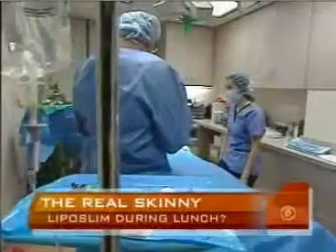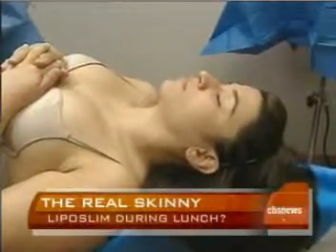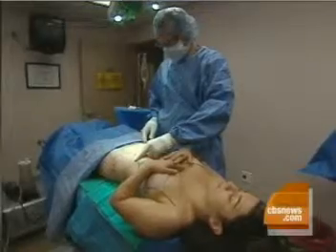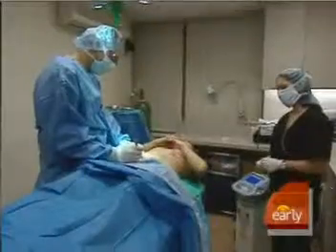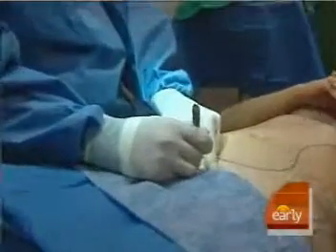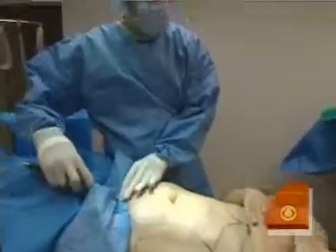SmartLipo differs from traditional liposuction in a variety of ways. First of all, it's performed under local anesthesia. It's a virtually painless procedure with very little bruising, a much quicker recovery, and little swelling. Another benefit is a shorter recovery time. Dr. Brooks says the most common areas patients seek treatment for are the abdomen, love handles, and outer thighs.